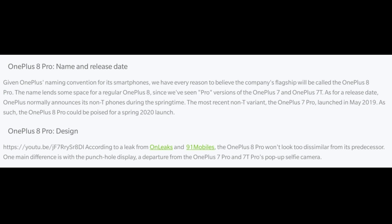So let's look at some of the rumors about the OnePlus 8 Pro and the new features it will add. We'll also give a brief introduction about the OnePlus 8 Pro for those who may have missed out.